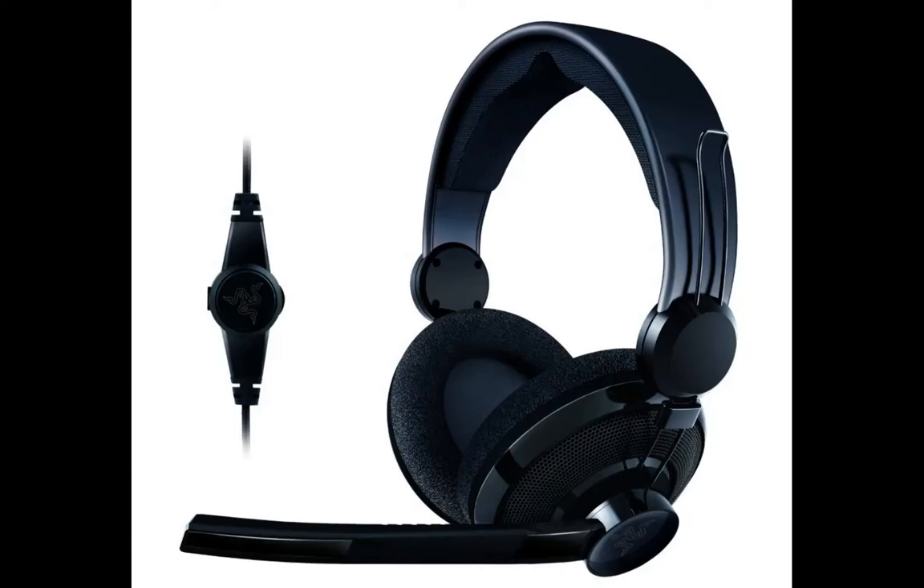Hey, what's up guys? This is Maintain here. We're testing out the new Razer Carkarius headset to see what the sound quality looks like. I'm just doing a quick recording here and I just picked up this headset today because, to be honest, I was just sick of my old mic and it's definitely past due to get a new mic.